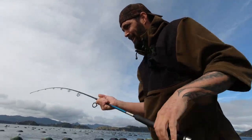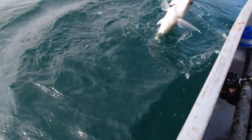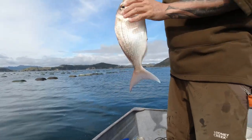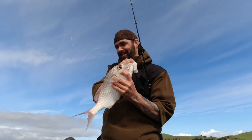This one looks delicious sized. Welcome aboard mate! Pretty happy with that for my very first drop — beautiful table fish. Good start to the session. And this feels like a dinner fish. Hopefully I can catch the fish that I want quickly so we can get out of this wind.